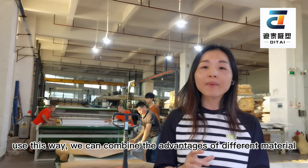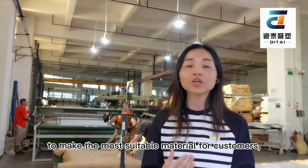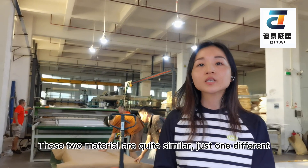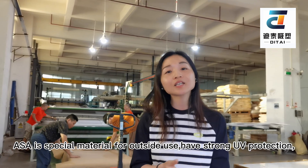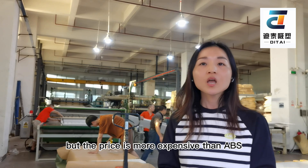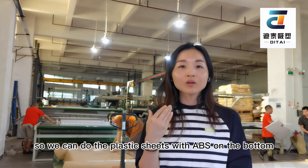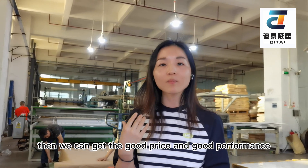With this, we can combine the advantages of different materials to make the most suitable material for customers. For example, ABS plus ASA — these two materials are quite similar with just one difference: ASA is specially designed for outdoor use and UV protection, but the price is more expensive than ABS. So we can make the plastic sheet with ABS on the bottom and ASA on the top, giving us a good price and good performance.